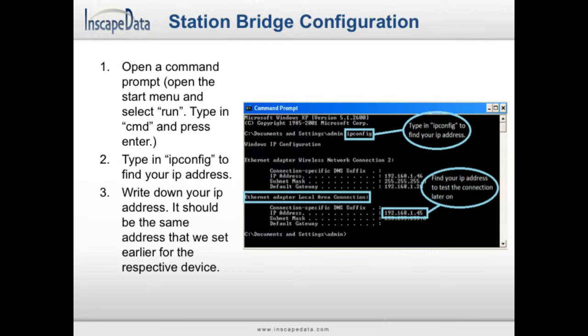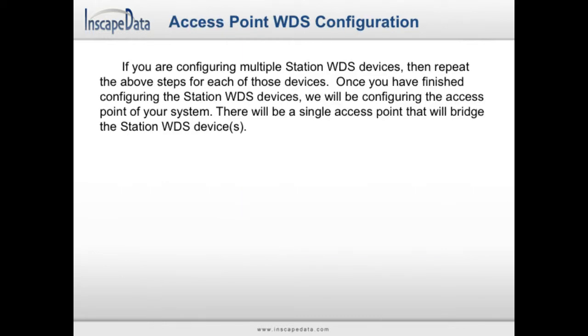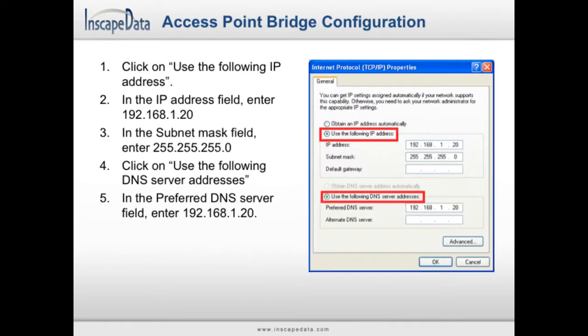Continue with the next set of instructions to set up your access point WDS device. Open up your network connections window and open the properties for the Internet Protocol TCP/IP item. Click on Use the Following IP Address and enter 192.168.1.20. Set the subnet mask to 255.255.255.0. Click on Use the Following DNS Server Addresses and enter 192.168.1.20. Open your uConfig program again, go to your browser, select the Basic Wireless menu item, and set your wireless mode field to Access Point WDS. Click on Apply Settings and save your changes.